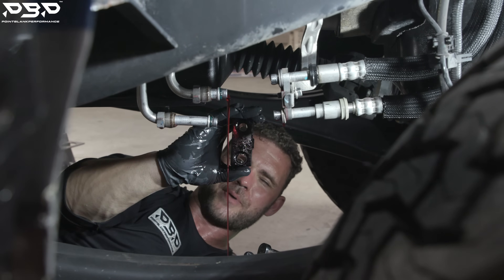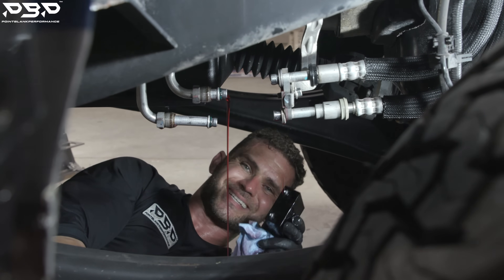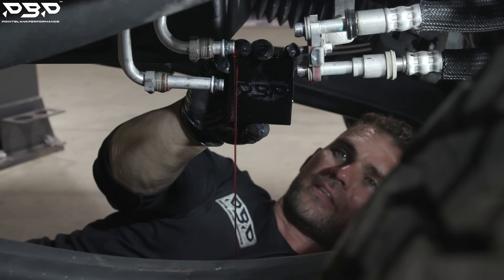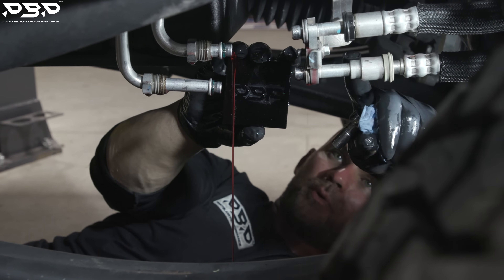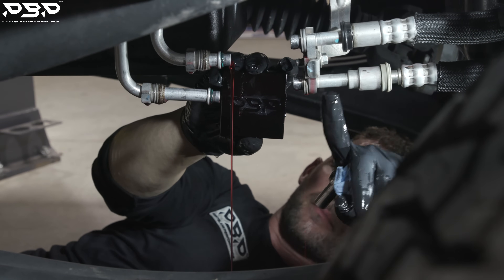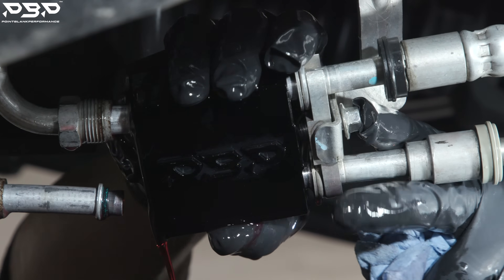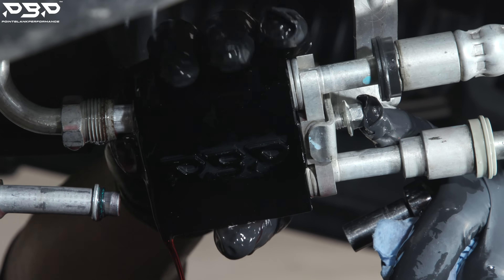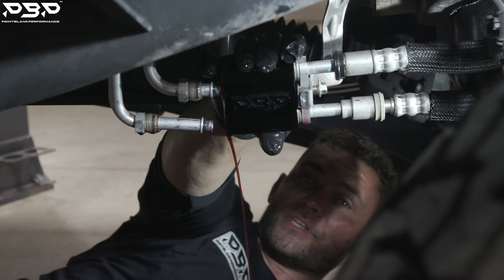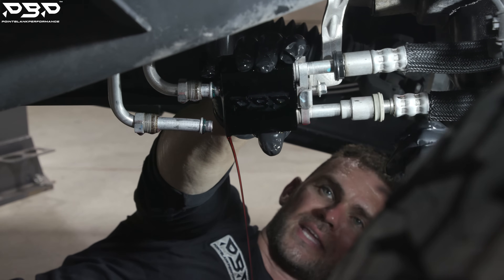We're going to show you how to put our thermal bypass on. Make sure the logo goes towards you, towards the outside of the vehicle. The first hard lines we want to put in are the front ones at the front of the transmission. Go ahead and stick those in there. Once they're installed in — that's the front — grab your 10 millimeter socket and go ahead and lock down that 10 millimeter bolt. Lock that down.